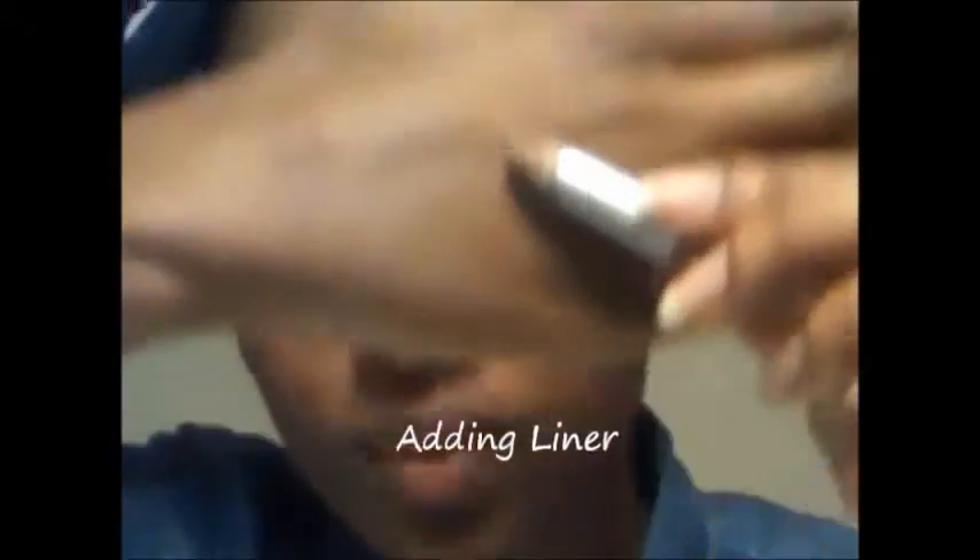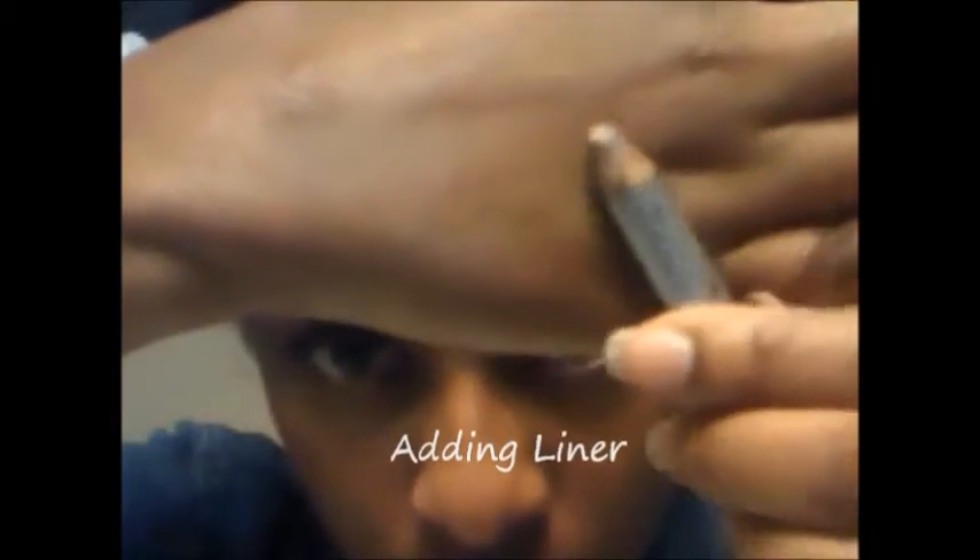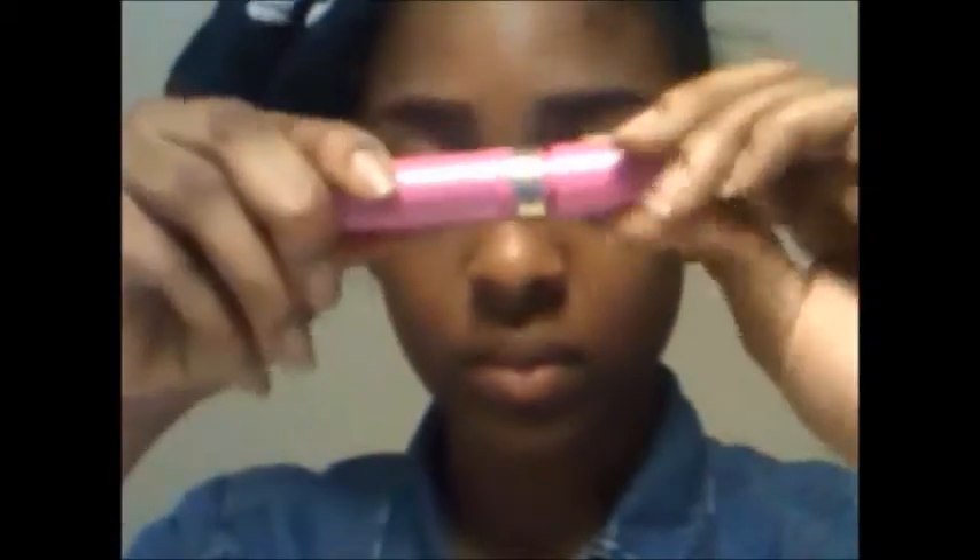I'm going to complete the look by adding a really nude pink liner. I've used this so much that you can't even see the label on it. It's a really nude pink and I'm just going to add it to my bottom lid, giving me that sleepy, dreamy eye effect.